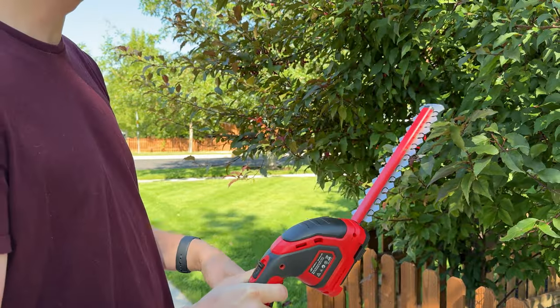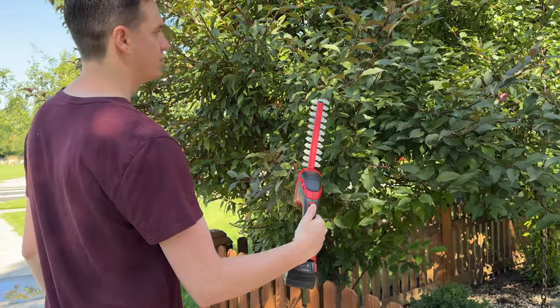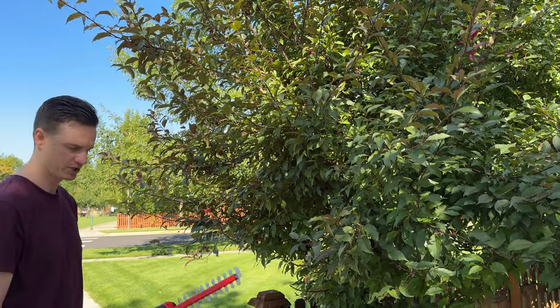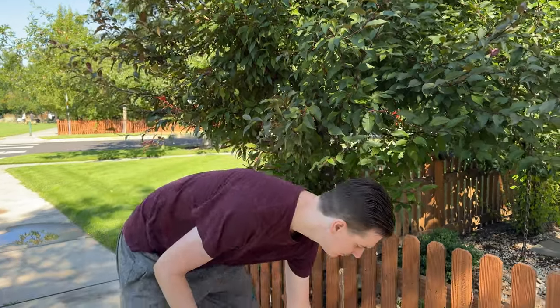This is the hedge trimmer option, so I'll show you how it works. You turn it on and just go to trim the branches — works really well.